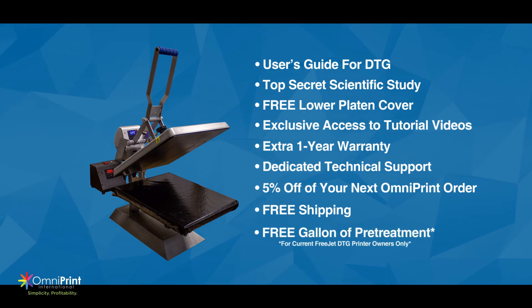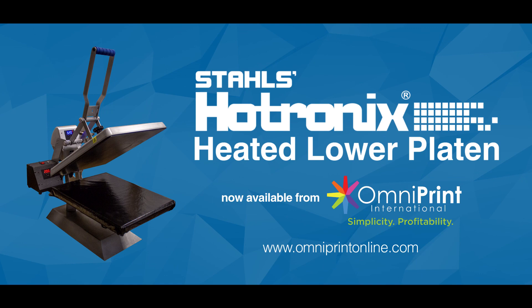We're also including a free gallon of pre-treat to all FreeJet owners that order a heated lower platen to thank you for your loyalty. The heated lower platen from Hotronix — available now from Omniprint International.